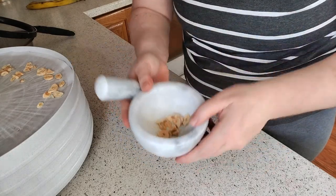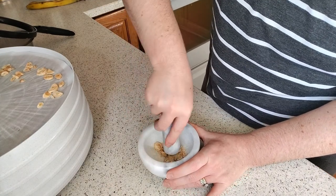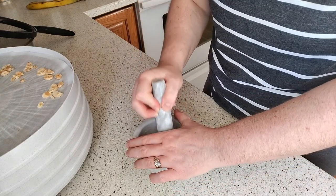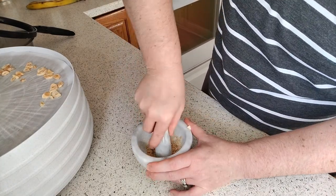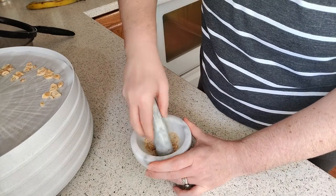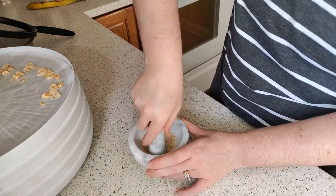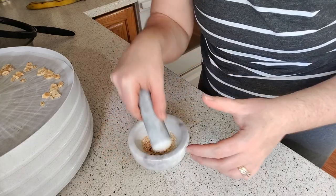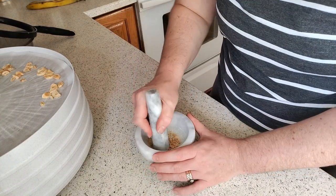I dehydrated them and now I'm just gonna grind them up. I haven't quite figured out how to hold this comfortably because it's turning my palm pretty red, putting all that force on there. I don't want to get blisters, so I'm still figuring out how to hold it.